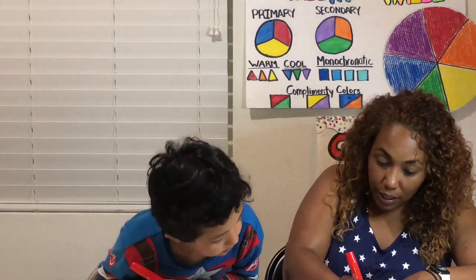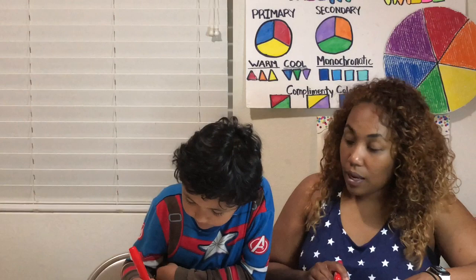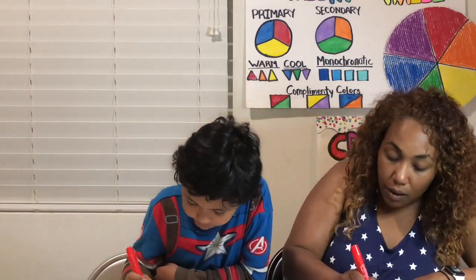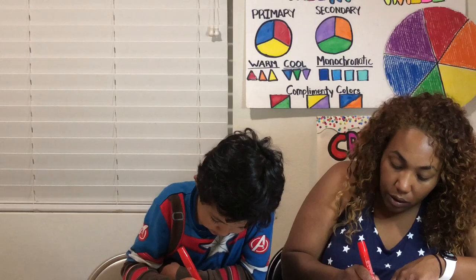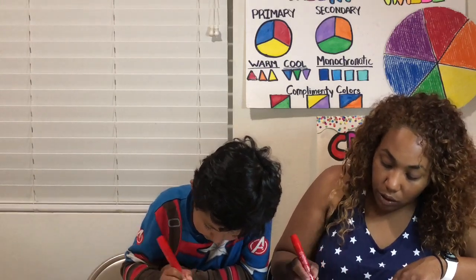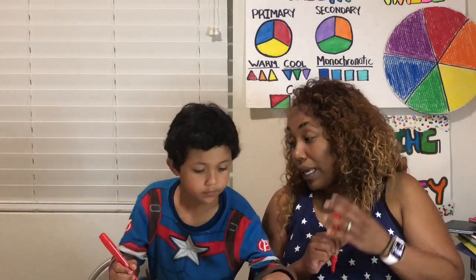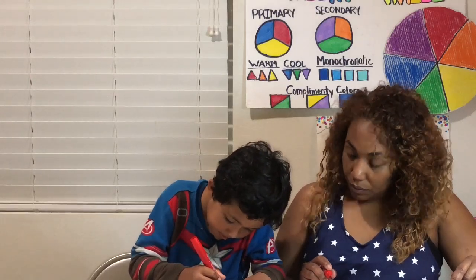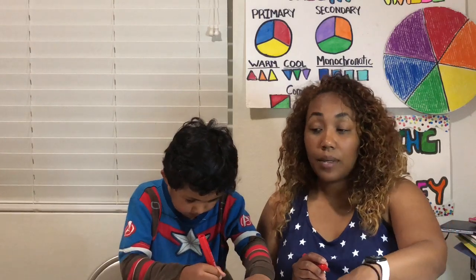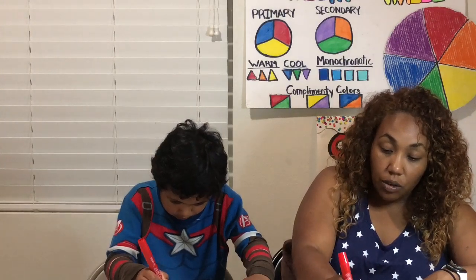Next, grab your red marker and trace that first line following those curves, all the way to the next one. Continue tracing all the way down until you've traced all your curved lines red. After you're done tracing, fill in the red stripes. The first stripe at the top is going to be white, then the second is red. Keep following the curve when you're coloring.